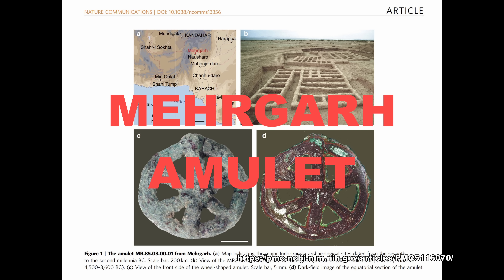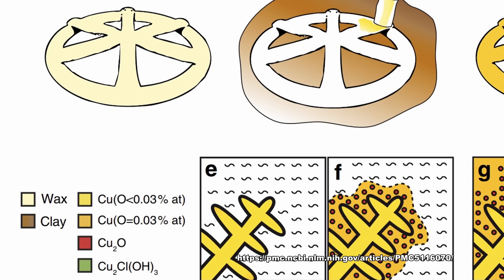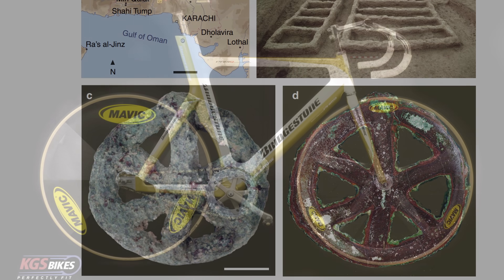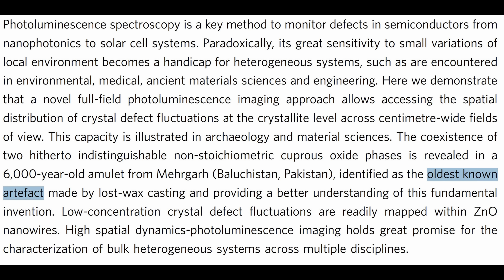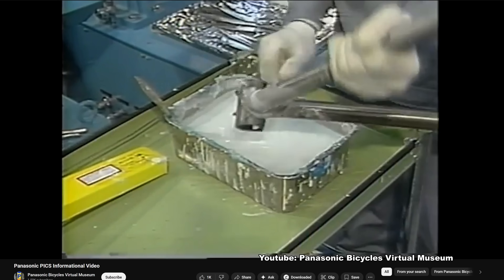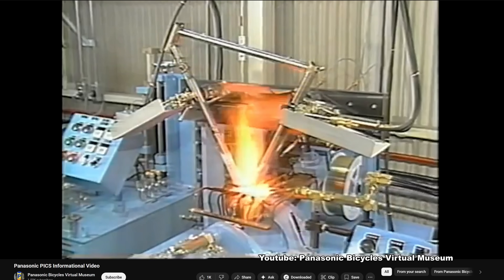The earliest known casting is this Megara amulet from Pakistan, dated to be over 6,000 years old. Much like bike parts, the amulet is also made from lost wax casting. Is it a coincidence that this amulet looks just like a Mavic IO wheelset? The parallels between this thousand-year-old casting and bikes cannot be denied. Even the earliest mass-produced bikes were made from steel and heavily featured cast parts.